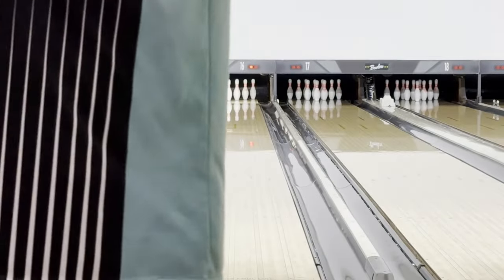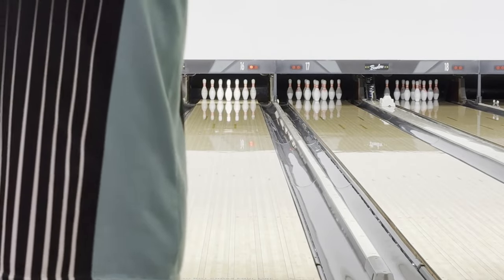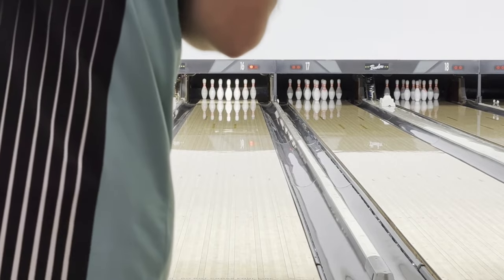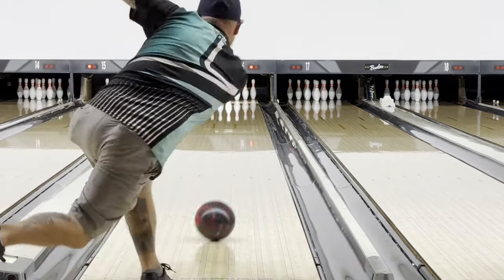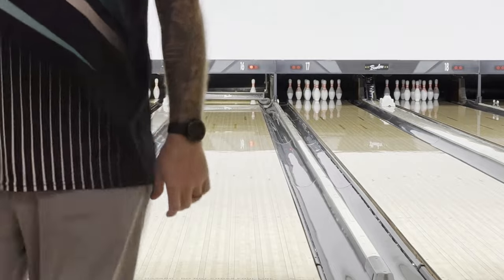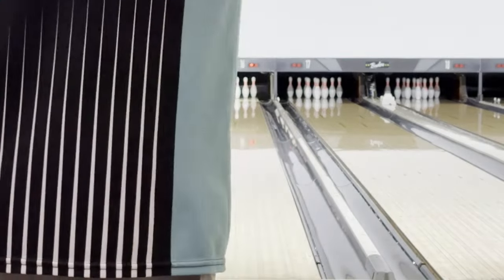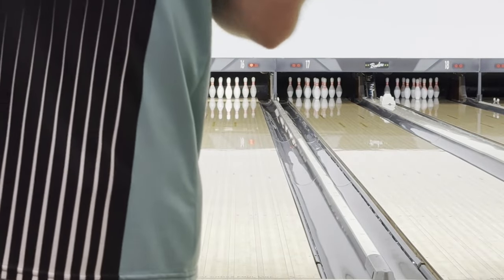All right, bowling center here at 2008. We're looking at the Storm High Road — the 2024 updated High Road, a little straighter. You can see the high RG still right away, super easy down the lane. Let's slow down a little bit. Same alignment, still pretty up the lane, kind of that 14-13 range.